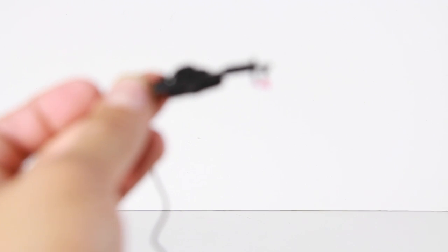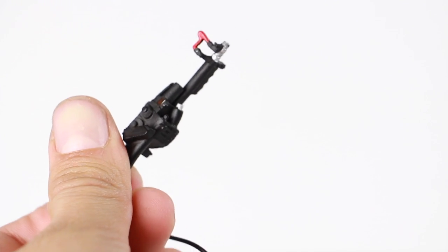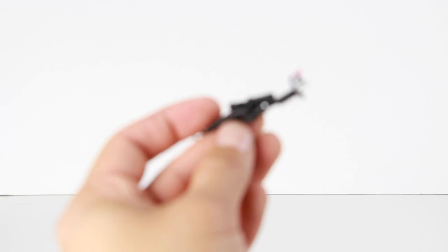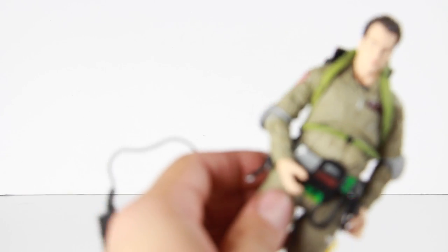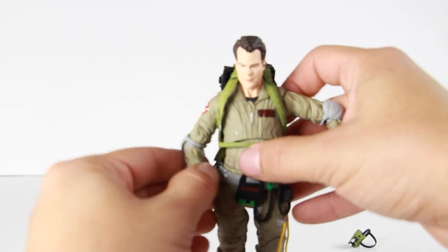Looking at the wand more closely, it's a pretty nice piece. I'm trying to see if there's a place to plug the stream in but I don't see anything on the wand where you would connect it. Something also just came off on my hand — looks like one of the stickers came off. So those are the accessories overall that come with this figure.